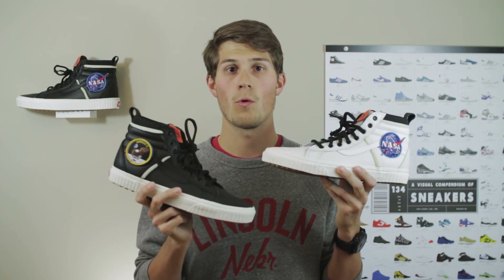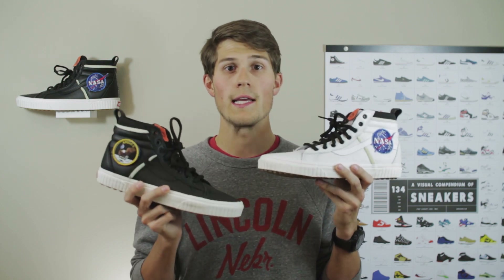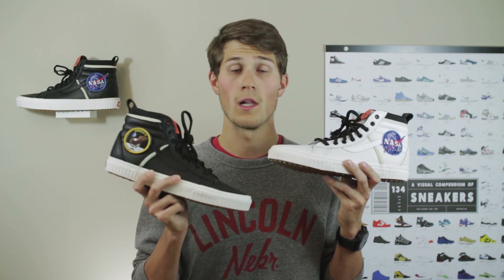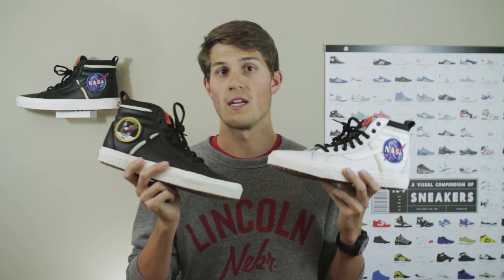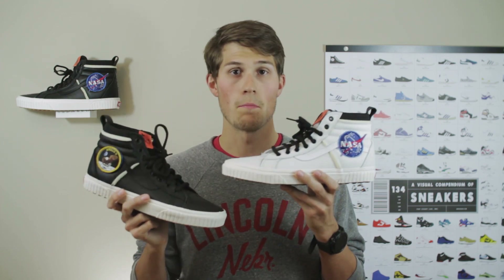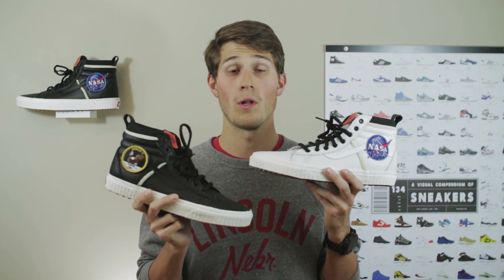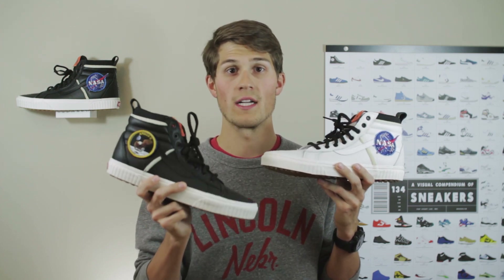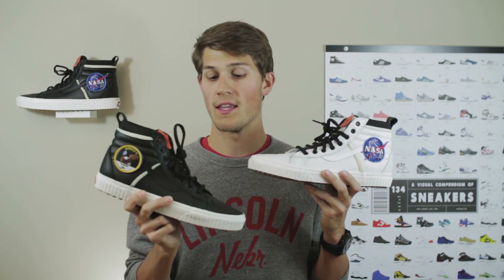The patches you get with each colorway are: for the white one, the Voyager 1 and 2 mission; for the gray one, Gemini 2; and for the black pair, Apollo 11. Even if you're not really into NASA, you're almost guaranteed to be familiar with Apollo 11 — that's the original moon landing. It was after I noticed that, that I really wanted to pick up this pair as well. And now having them in hand, I'm really glad I did.